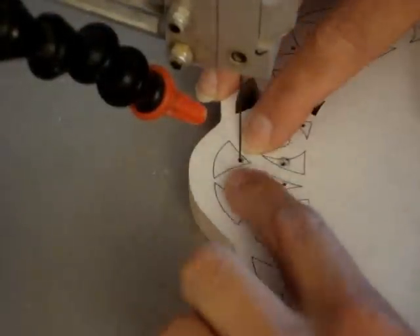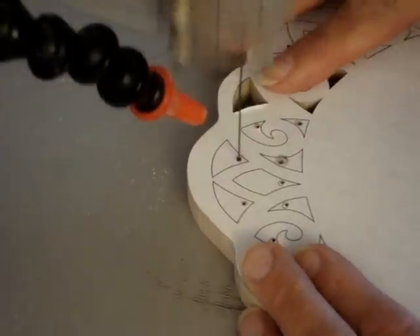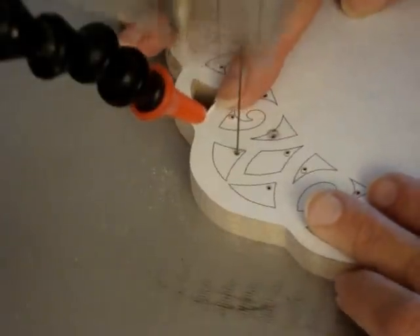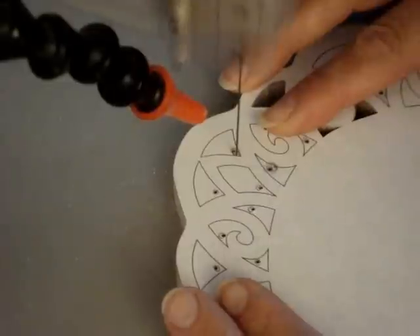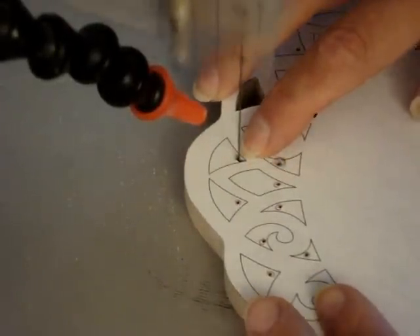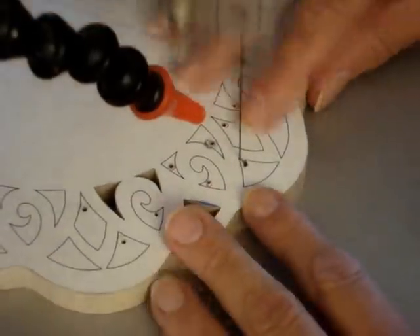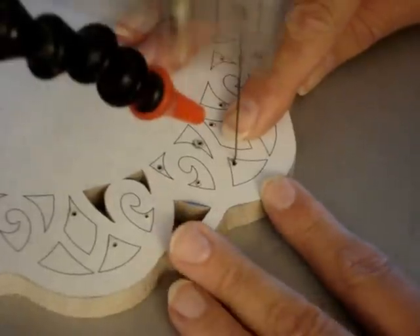I'm going to start with this shape — one of the first diagrams I showed you in the lesson. I'm going to start by coming down right into the corner, back up into the hole, go to the side, and turn the piece. That's going to remove that little wedge right there, and that's going to give me room to turn the piece without turning the blade. And I'm going to lean the blade against the edge and continue cutting.